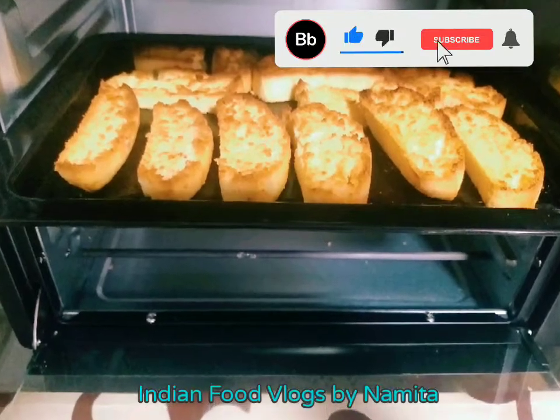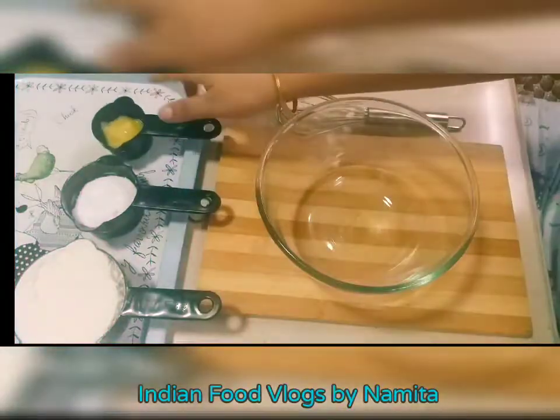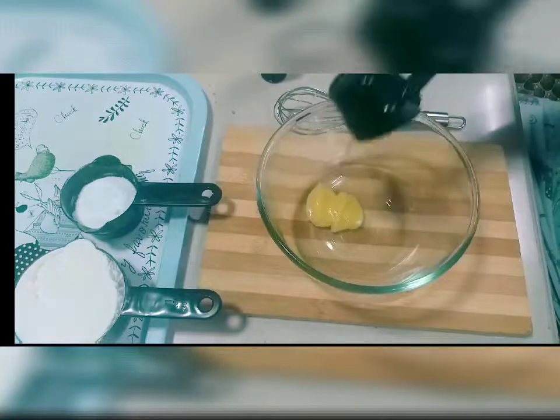Hello friends, today's recipe is Cake Rusk. This recipe is very tasty and we love it in Britain. So let's start the recipe.